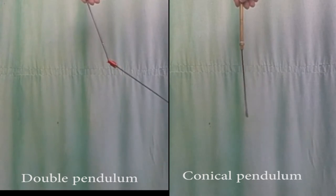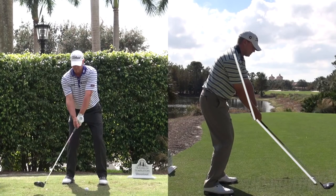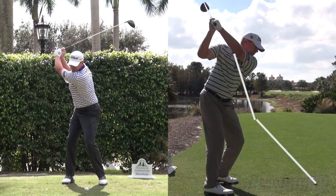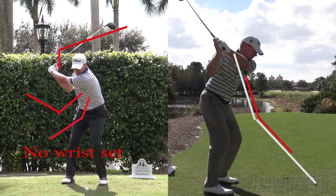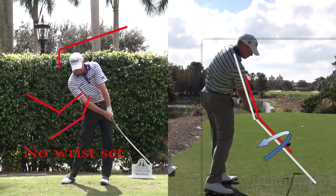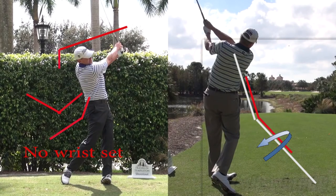It rotates around the arm and the face closes as it gets into the impact area. Now let's look at Steve Stricker, who is the best example of what I'm trying to talk about. If you look at this angle between his arm and the club, it doesn't change all the way through his swing. There's no hinging and unhinging of the wrist — that is, there is no wrist set. But if you look at it at the impact area, that angle is still there and the face is closing. So it must be acting as a conical pendulum, not as a double pendulum.